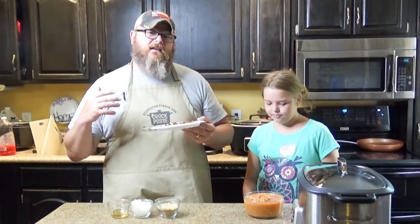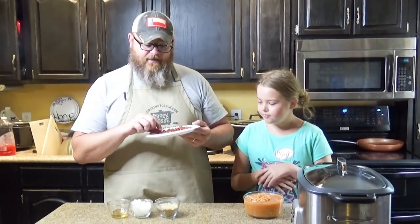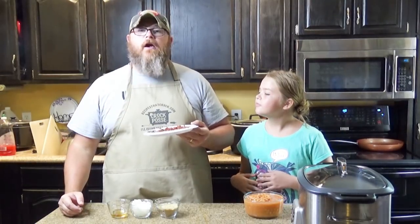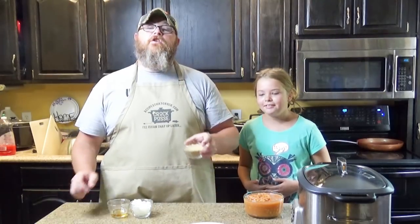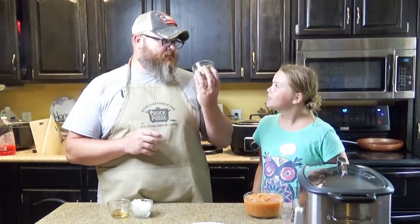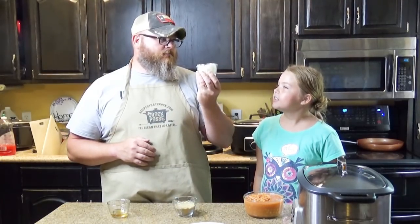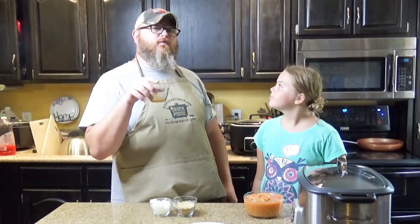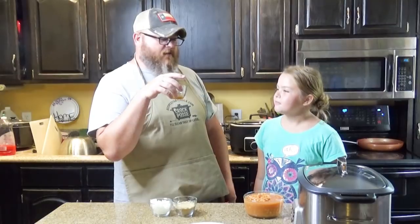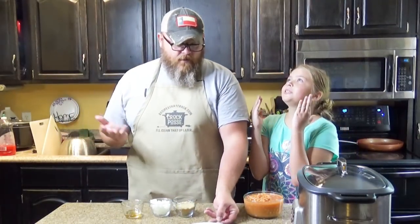All I did was take a pound of bacon, use a set of kitchen shears to snip it up, and fry it up real good. It's crunchy, it's crispy, and you can't have any. And then you want a half cup of brown sugar, a half cup of diced onion, and two tablespoons of bacon grease — drippings from the bacon we just crumbled up.